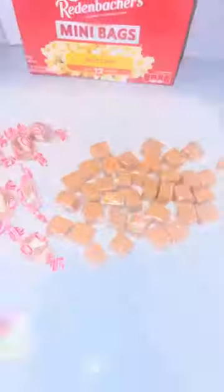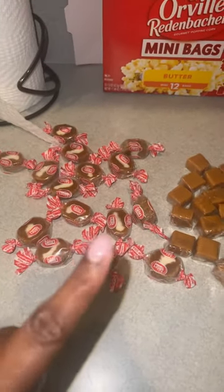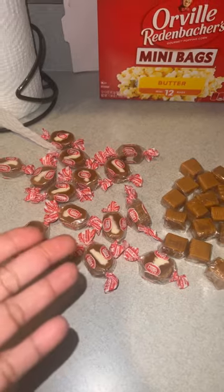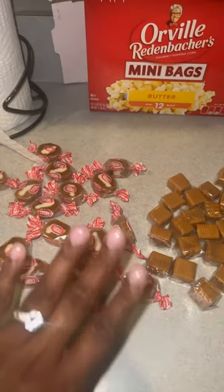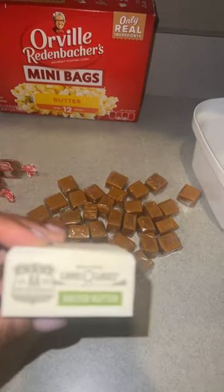Hey y'all, welcome back to Prison Food Wednesday! Today we're gonna be making popcorn balls. Y'all see me doing the popcorn right now. So these caramels over here with the white cream — we do not have them in federal prison, but we do have these ones over here, so don't come for me because I chose to put these in. These are the ones that we have in federal prison.